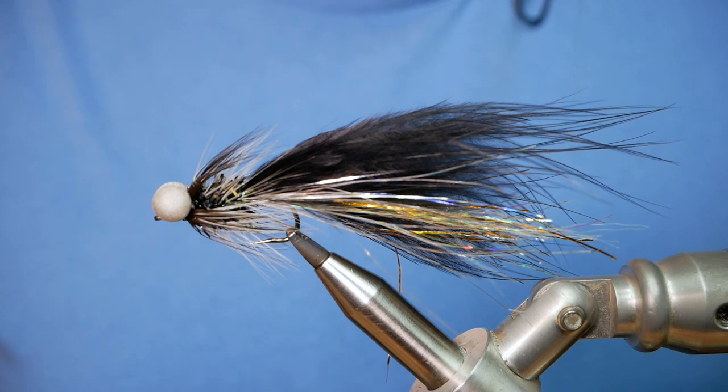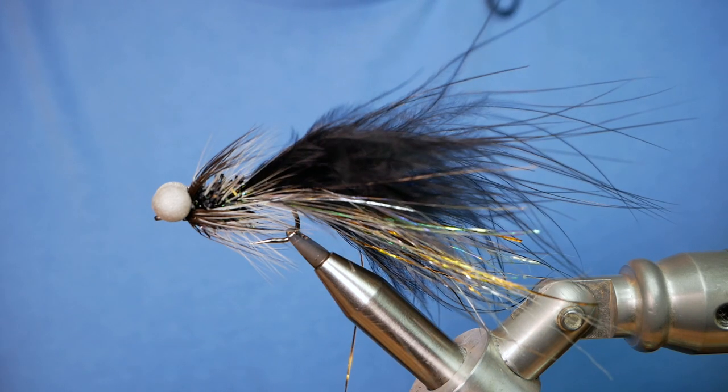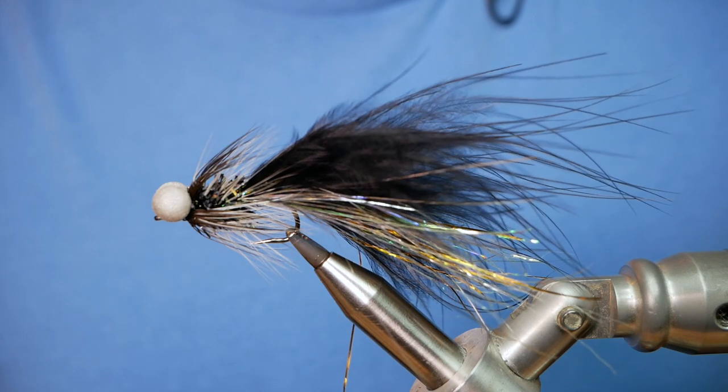Hi folks, thanks for joining me for this week's Stillwater Tutorial. What you see in the vise is a bit of a mouthful — I call it the Black Mamba Booby. So without further ado, let's get into it.